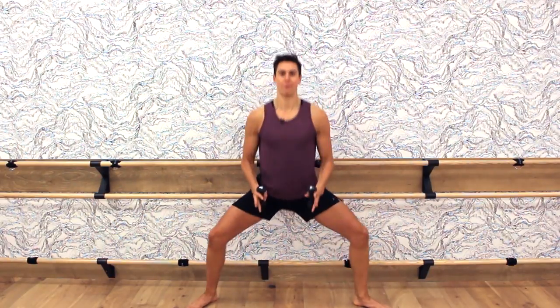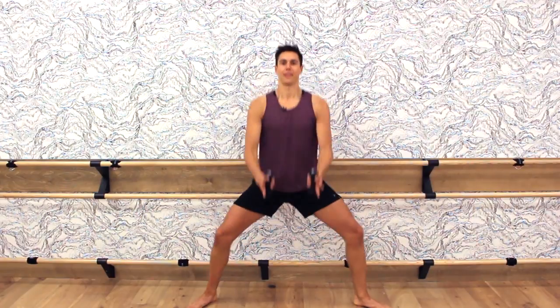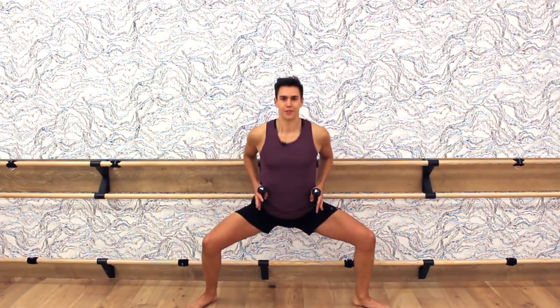Down and up, big reach up with the dumbbells. Counting eight, seven, six — big squeeze — five, four, three, two, one, and hold.